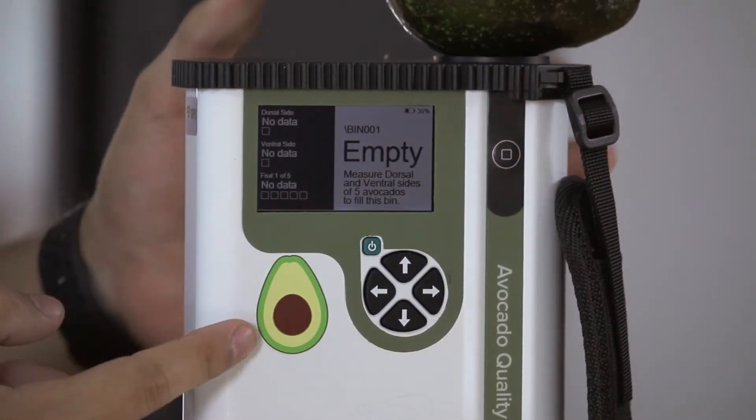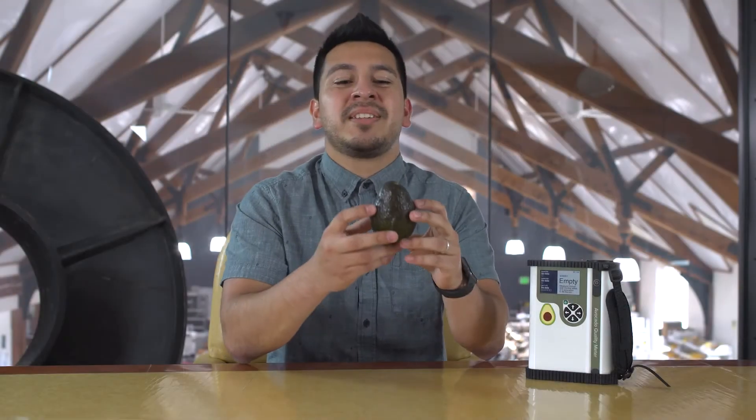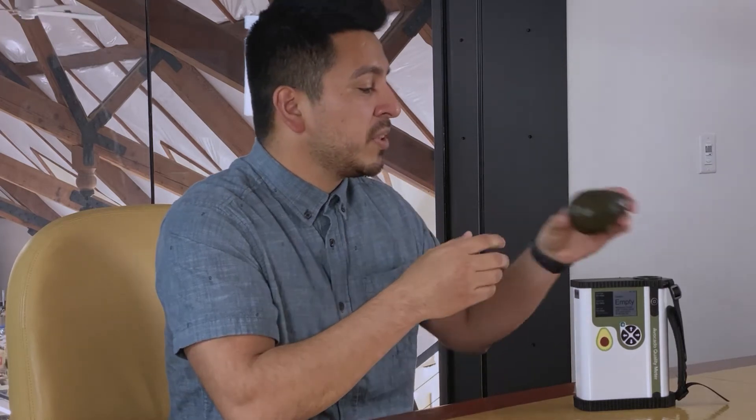Now let's talk about the instrument. Upon powering on the instrument, you will notice the new display interface. I will now demonstrate a measurement of an avocado, but first I would like to discuss how and where to take a measurement. Ideally, the avocado will cover the majority of the lens. This is to avoid any extraneous light during the measurement.